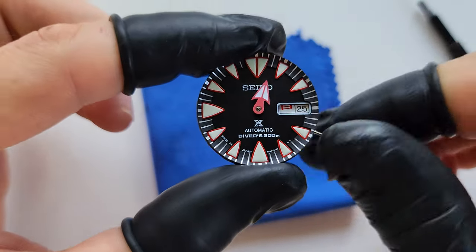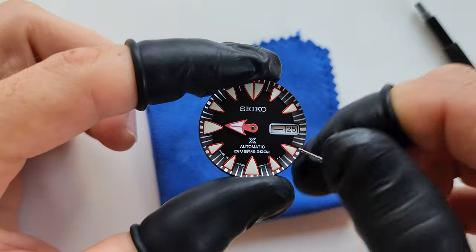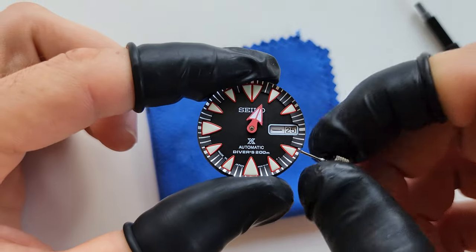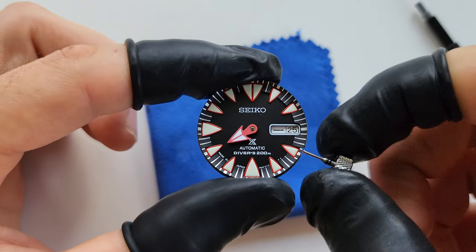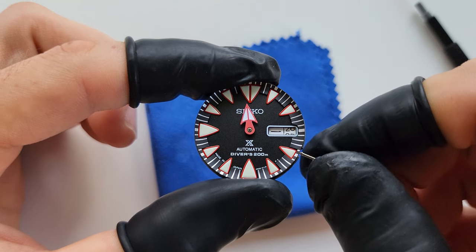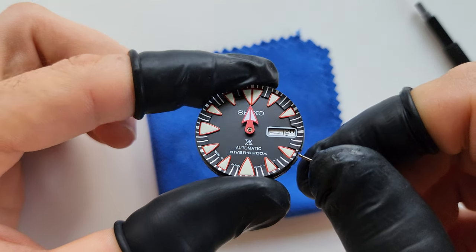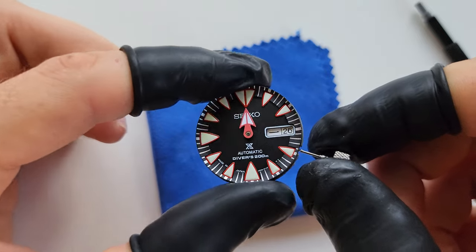For the first time, don't press it too hard — just check first. If you don't care much about the date change alignment you don't have to worry about it, but I like to make it as precise as possible.